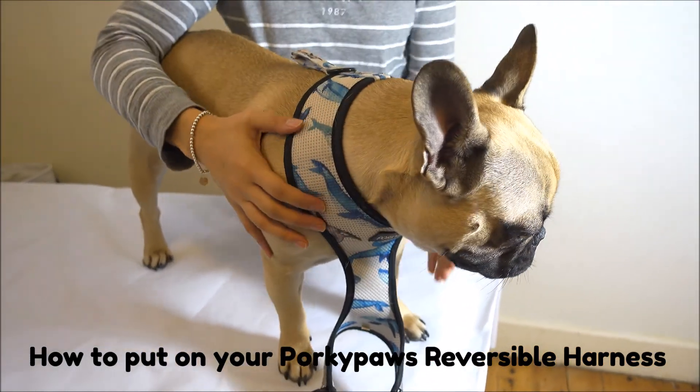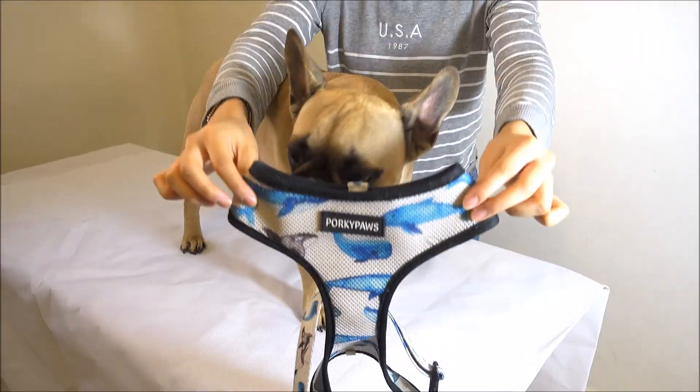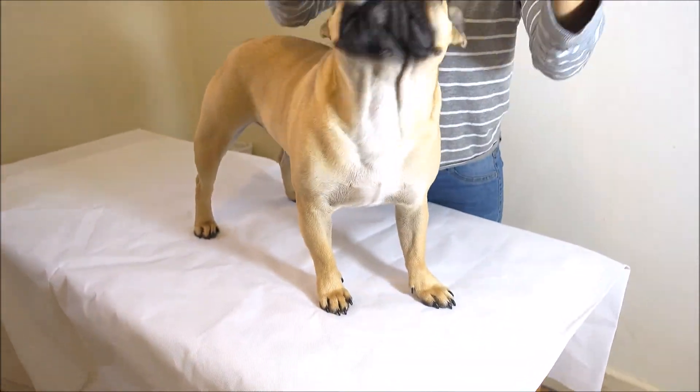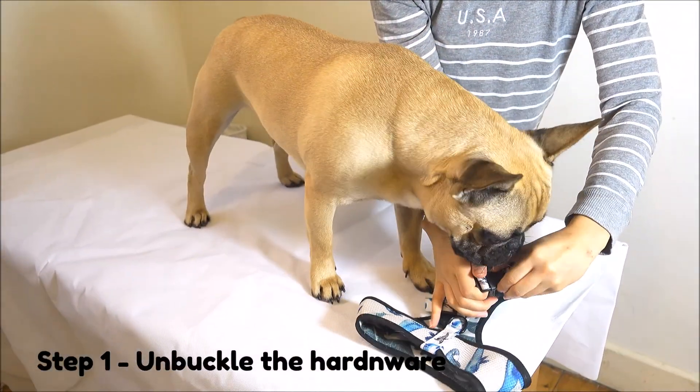Hi guys, today I'll be showing you how to put on your Pocky Paws reversible dog harness. First, select your favorite Pocky Paws harness and unbuckle the hardware.